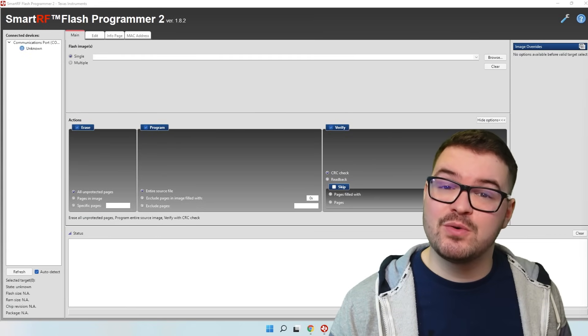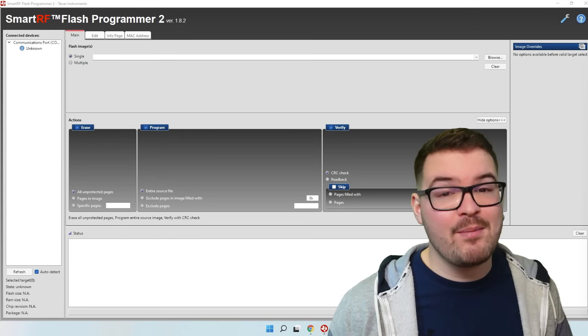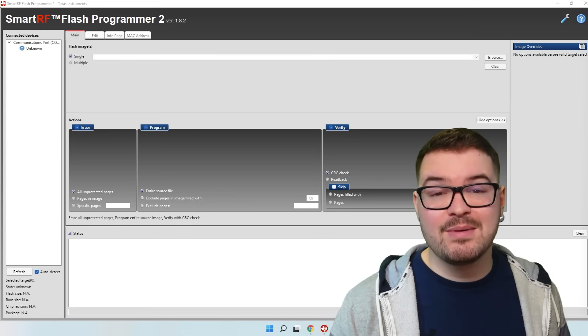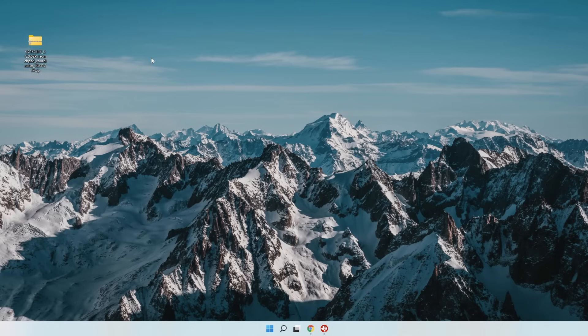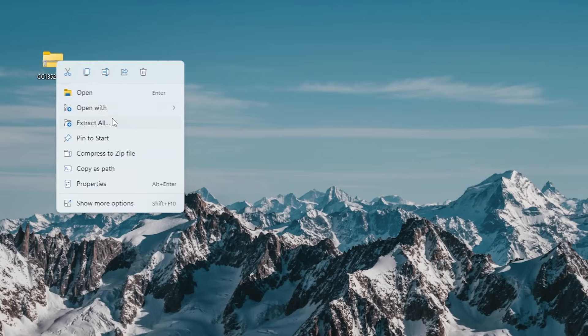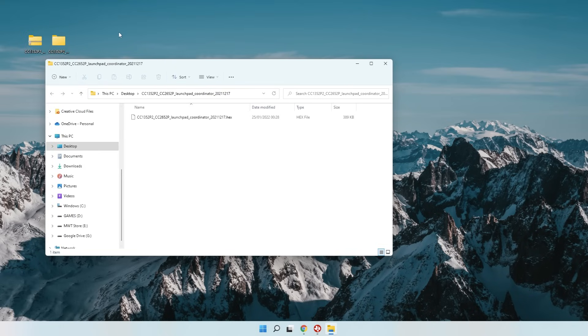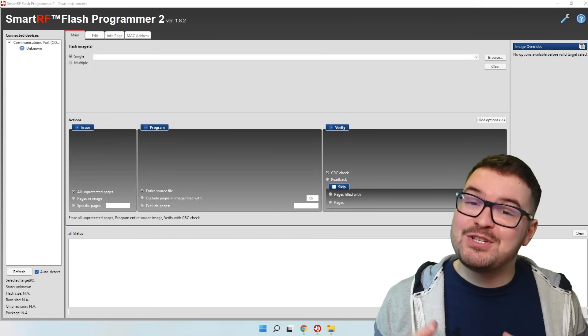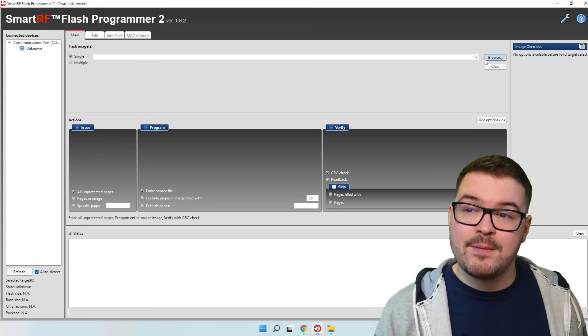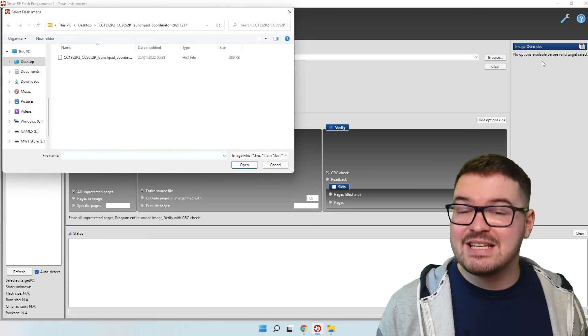With the Flash Programmer installed, we need to tell it where the firmware is and where our dongle is. In order for the Flash Programmer to see the firmware we need to extract it — the dongle firmware should have downloaded as a zip file so just locate it, right click and choose extract all. We'll then get an extracted folder with a .hex file inside, which is the file we pass to our Flash Programmer. Jump back to the Flash Programmer, choose browse at the top, locate the .hex file, select it and choose open.